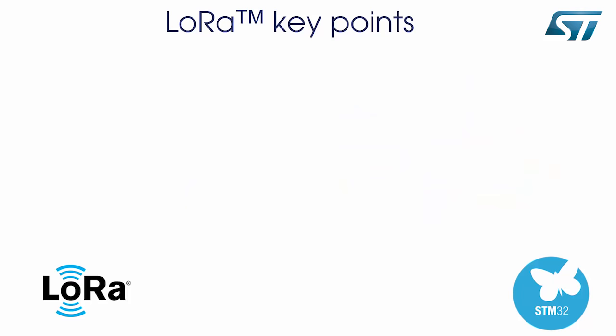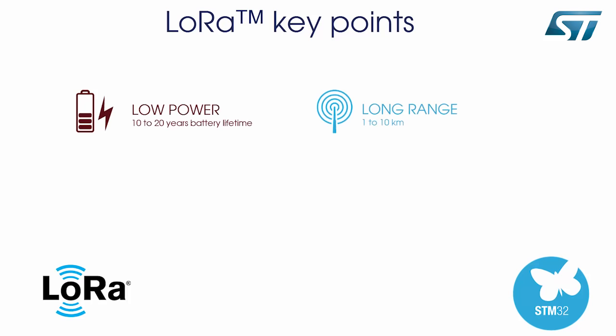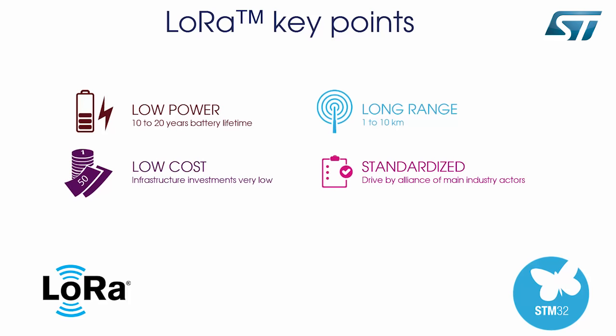The main assets of LoRaWAN are very low power consumption, very long-range capability, the low cost of the node and the overall cost of network deployment, an open and standard LoRaWAN protocol driven by the open LoRa Alliance, a native AES 128-bit encryption protocol, and true GPS-free indoor geolocation.